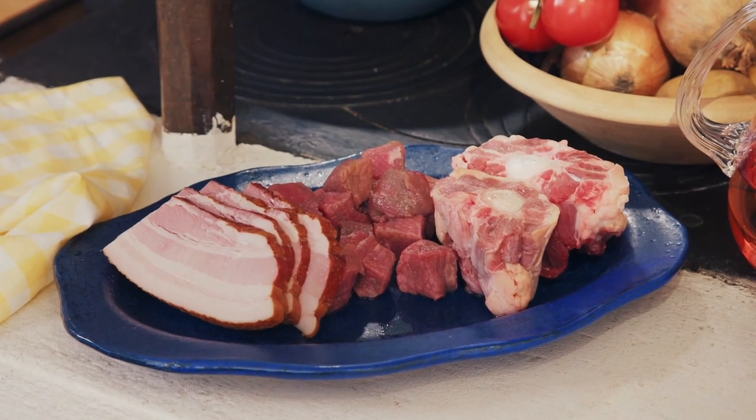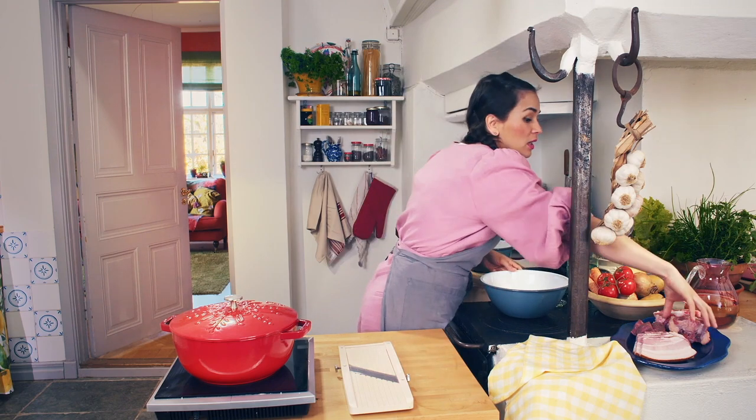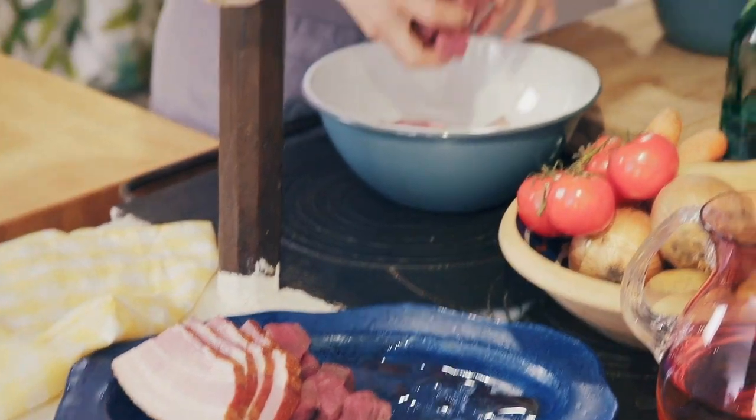I'm going to use oxtail. It has so much flavour and it's a cheaper cut of meat. I've got two pieces there, about 400 grams, and then just some stewing beef.